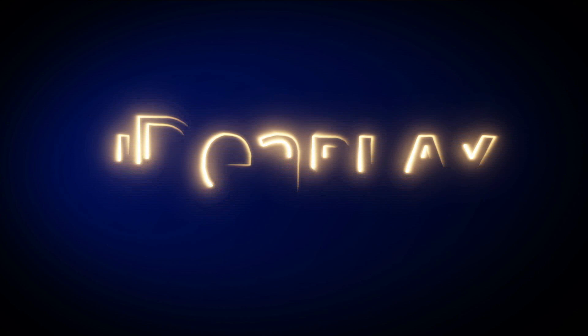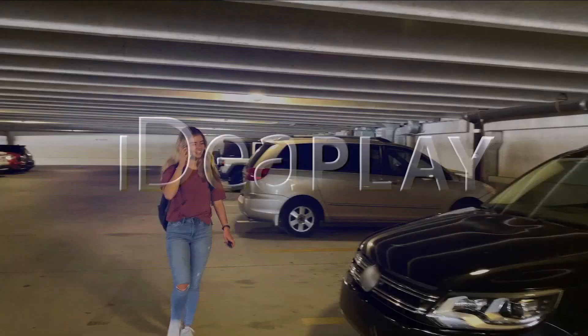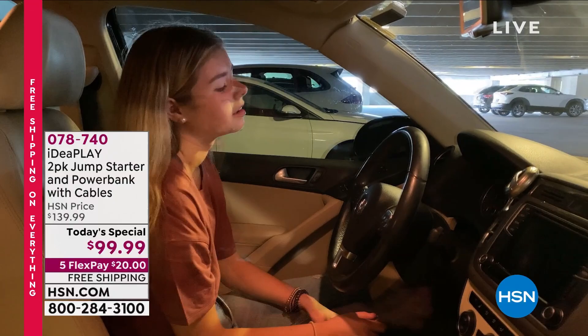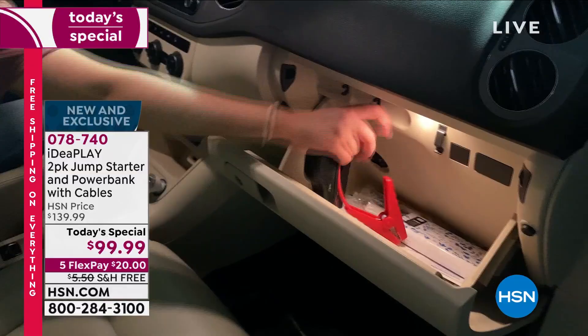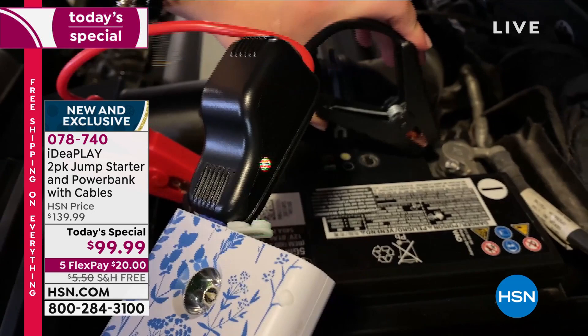Let's talk about your holiday plans - maybe it's the college child coming home, a cold or snowy day. Have you ever had somewhere to be and your car battery dies? Do you even have jumper cables? Do you know how to use them? What we've got for you today is a one-of-a-kind, brand new 2021 model from Idea Play - a portable car jump starter that sits in your glove box.